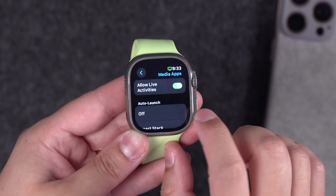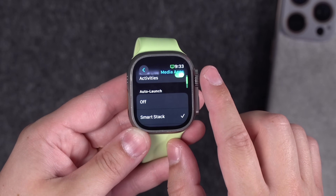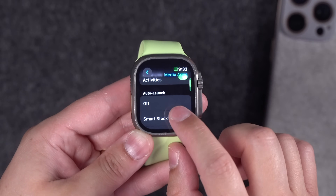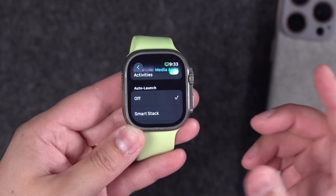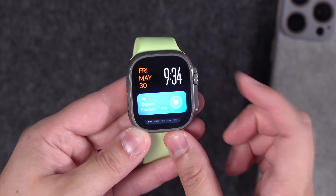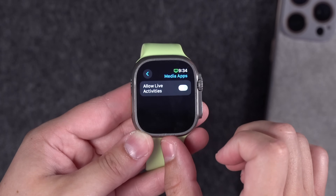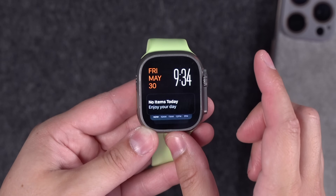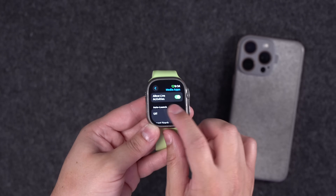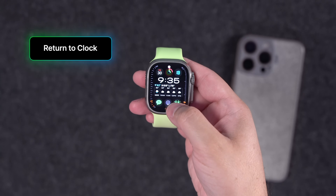I like some Live Activities from things like DoorDash or Starbucks, so I want those enabled. But if you scroll down you'll see the option to customize media apps. You can disable all media app live activities, or choose whether you want them to auto-launch. By default they're in the Smart Stack, but you can turn that off. The live activity will still be present — swipe up from the bottom to see it — or you can disable media live activities entirely.